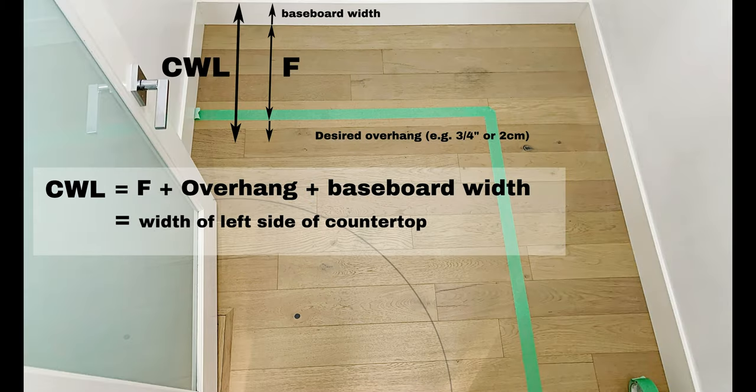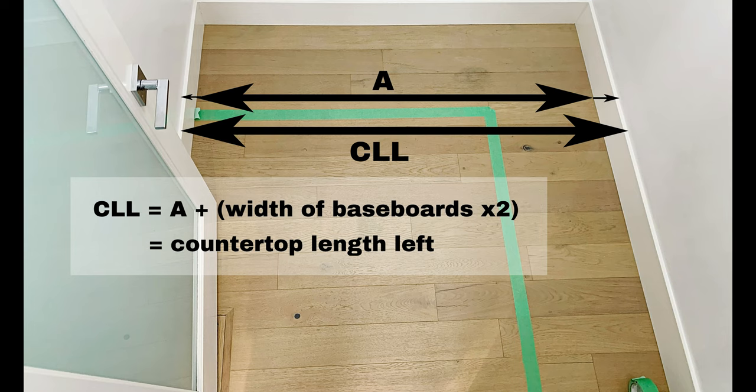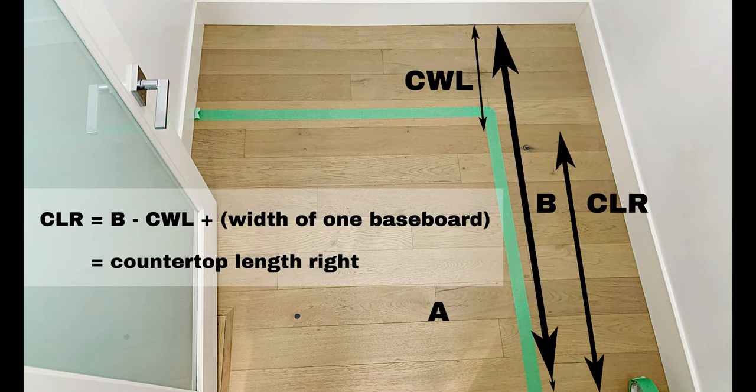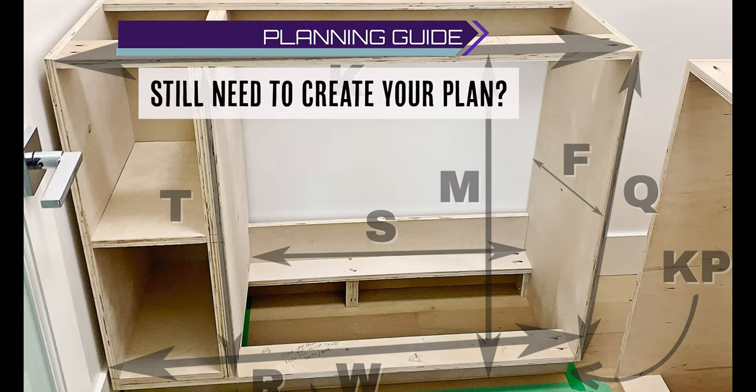If you've been building a base cabinet along with us, you'll already have the width of your left side and right side of your countertop — simply measurements F and G respectively, including the overhang desired and your baseboard width. The length of the countertops on the left and the right have also been determined. Just remember to account for both of the baseboards on either side. You can use these drawings as a reference to help. If you still don't have a plan, please don't worry — just check out our planning guide here to find out how.